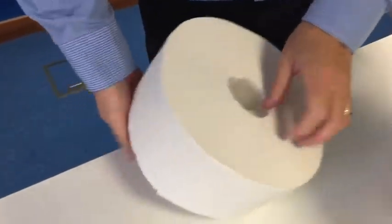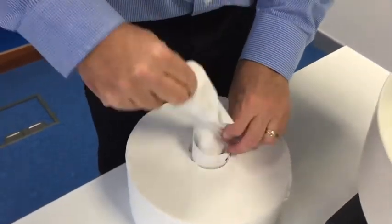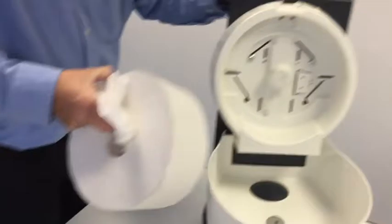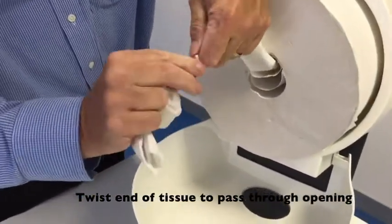Find the end of the tissue and load the tissue into the dispenser, then make a pointy end.